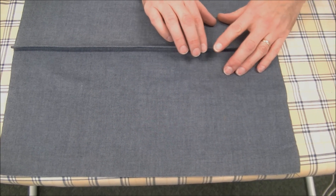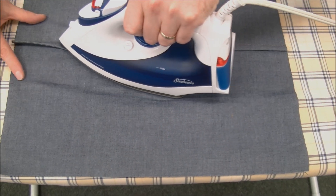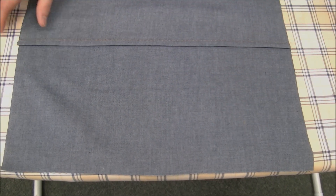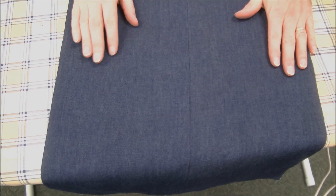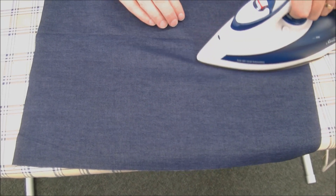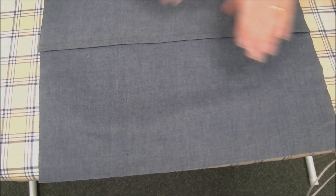The final thing to do: because you can't press it open — it's basically all bound inside — you're going to press it to one side. When you're constructing a garment, think about which way you want your seam allowances to be pressed. A lot of people press all their seam allowances to the back, but I often press them to the front because you're going to have a ridge. If this was the side of a skirt or pants, you'd want the ridge going towards the back of your body, which means the seam allowance goes to the front. Think about your finished garment when pressing. Give the face a quick press and there we have our French seam.